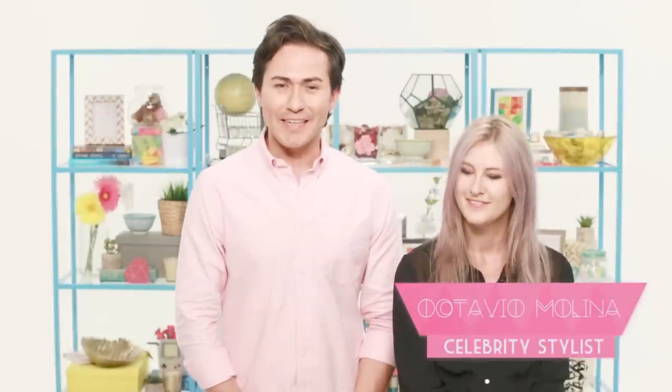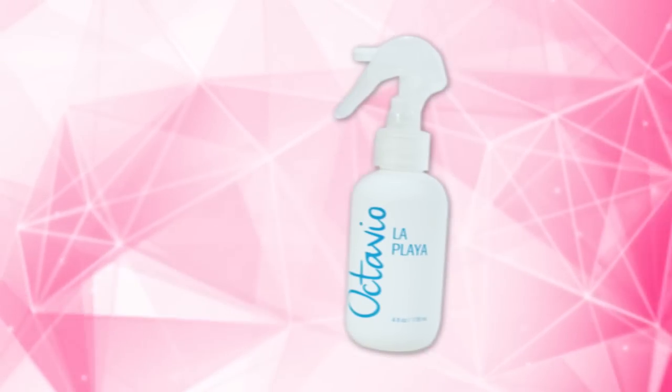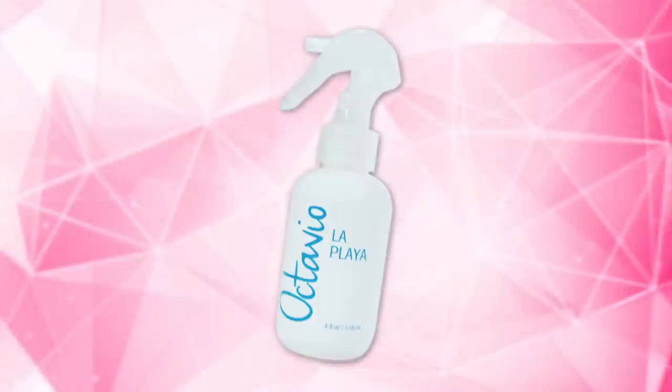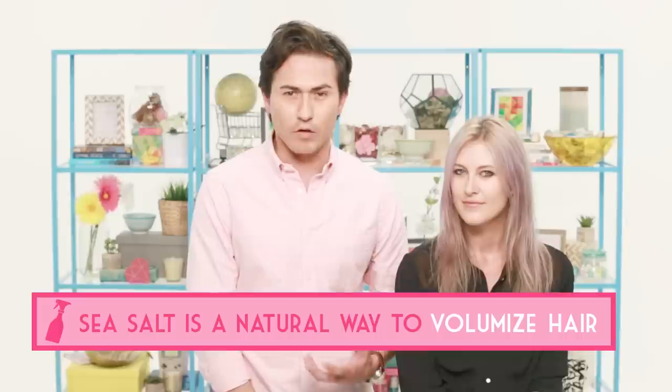Hey guys, what's up? It's Octavio Molina, celebrity hairstylist here in Los Angeles, and today I'm going to show you some of the amazing benefits of sea salt spray infused with algae extract. The sea salt will just enhance your own natural texture because it's loaded with minerals — it's literally salt from the ocean.